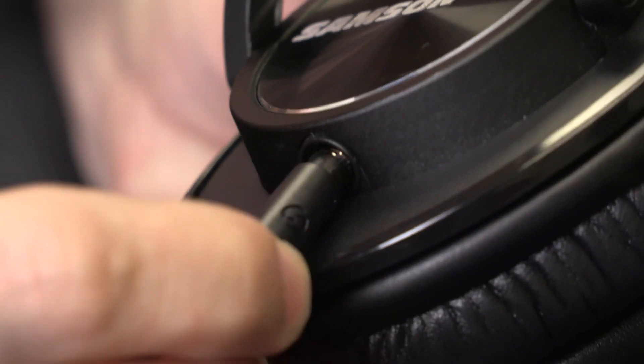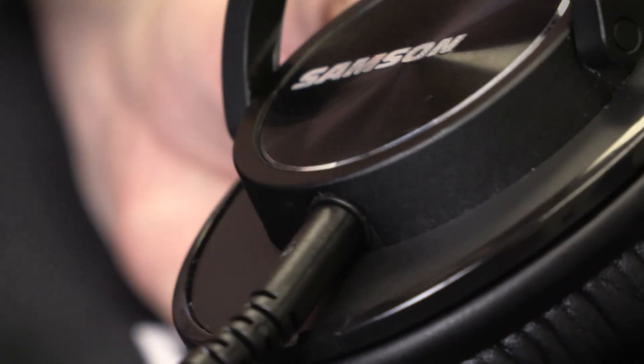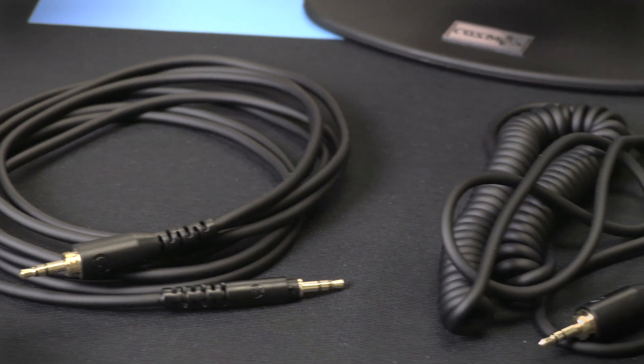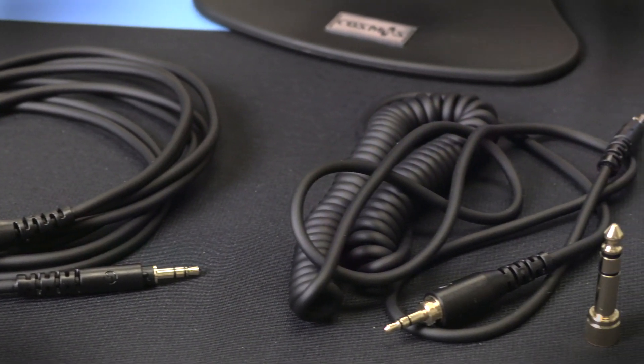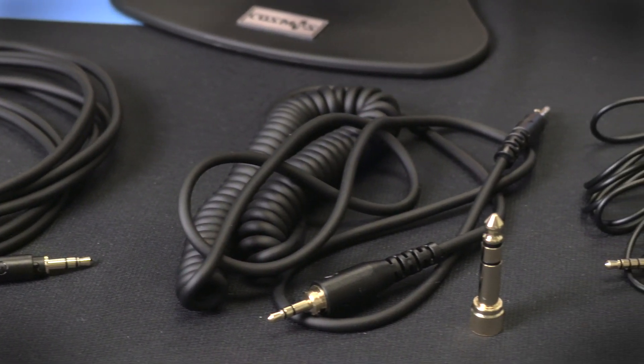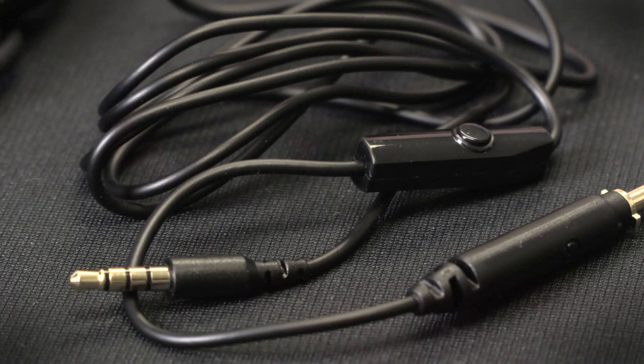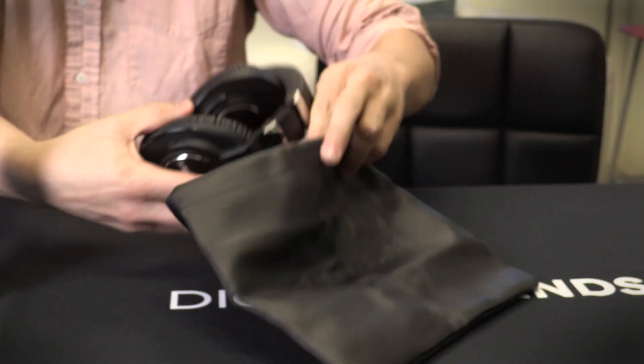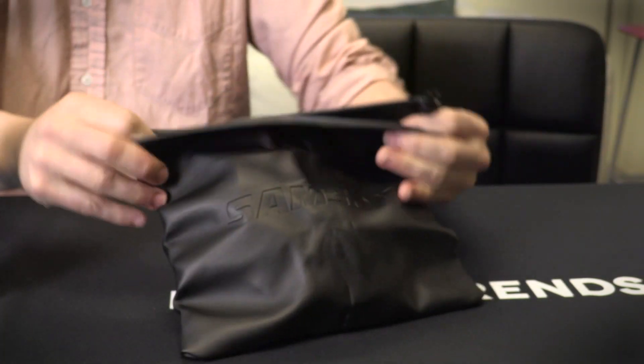The most important accessories for any studio headphones are, of course, the cables, and the Z55 deliver the goods there. The cans come with three options, including a ten-foot straight cord great for laying down tracks, and a five-foot accordion cord that stretches to ten for when you're at the computer or mixing board. There's also a small four-footer if you want to take them outside the studio for your daily commute, and Samsung also includes a carrying pouch for travel as well.